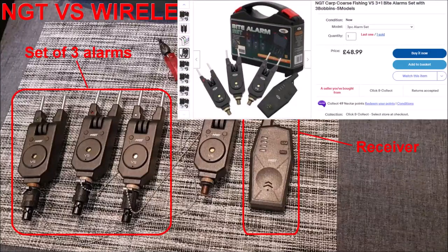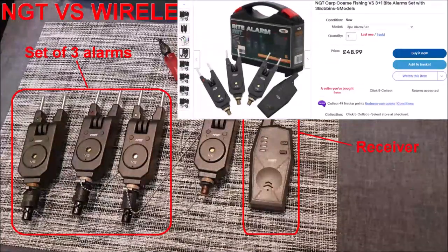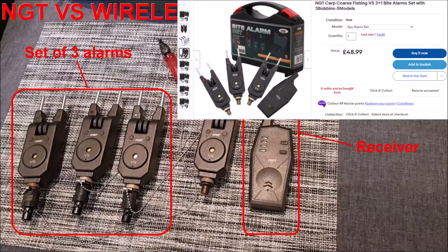I decided on the three alarm set plus receiver at just under £50 delivered, which in my opinion is amazing value for money. When you consider a set of three wireless Delcam TX-IDs with receiver is around £550, yet this set of NGT VS wireless alarms with receiver is under £50 — that's under a tenth of the price. Even the entry-level non-wireless Delcam EVD alarms are around £50 each and you can't use them with a receiver, not even a third-party one. So for the price of a single standalone non-wireless Delcam EVD, you can buy a whole set of three wireless VS alarms plus a receiver. You really can't knock that for value.